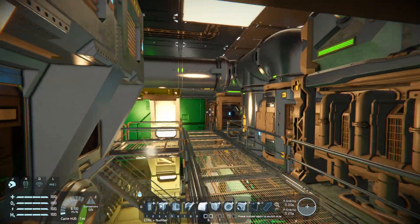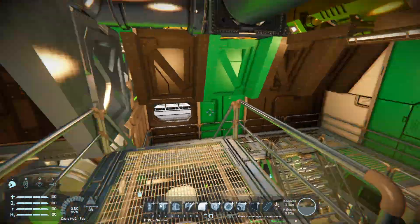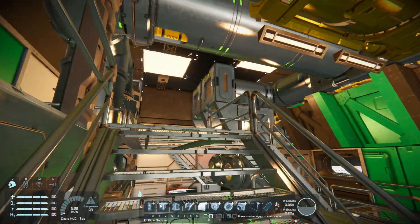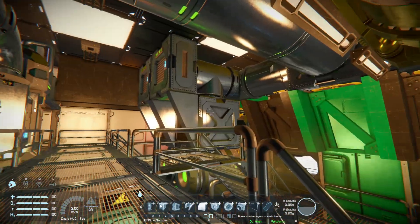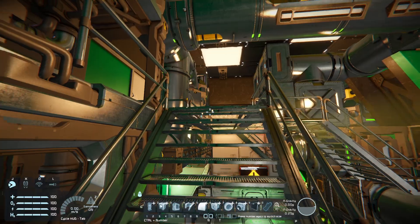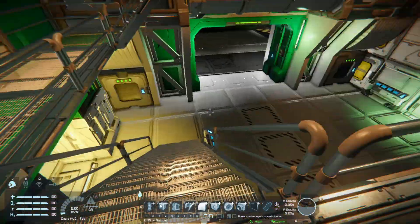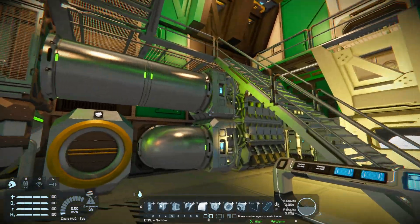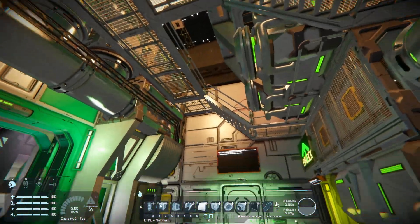Now I can walk everywhere around and everything is nicely detailed. Every way there is something interesting to check out.